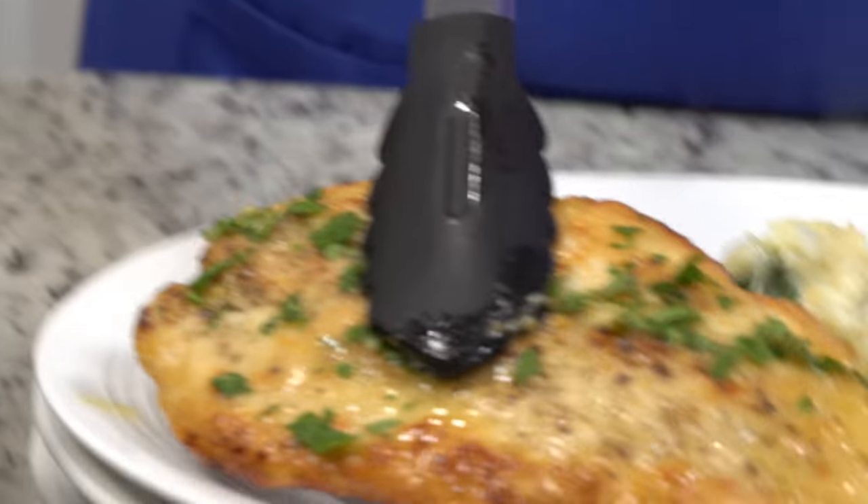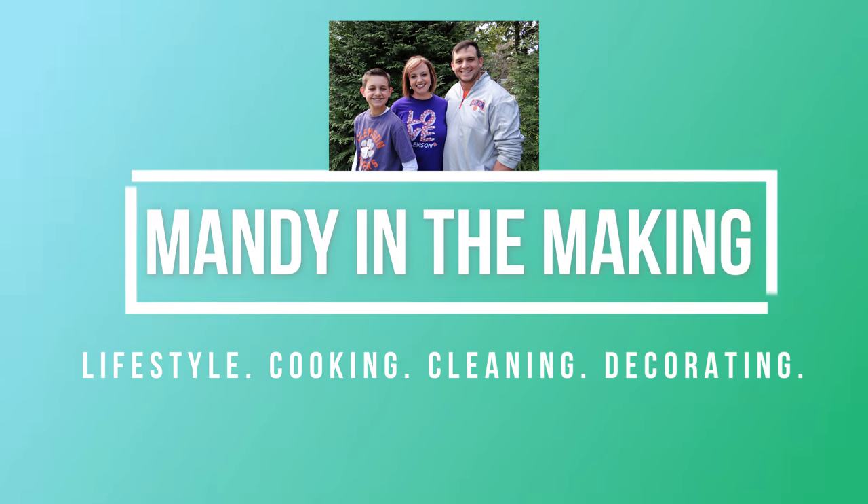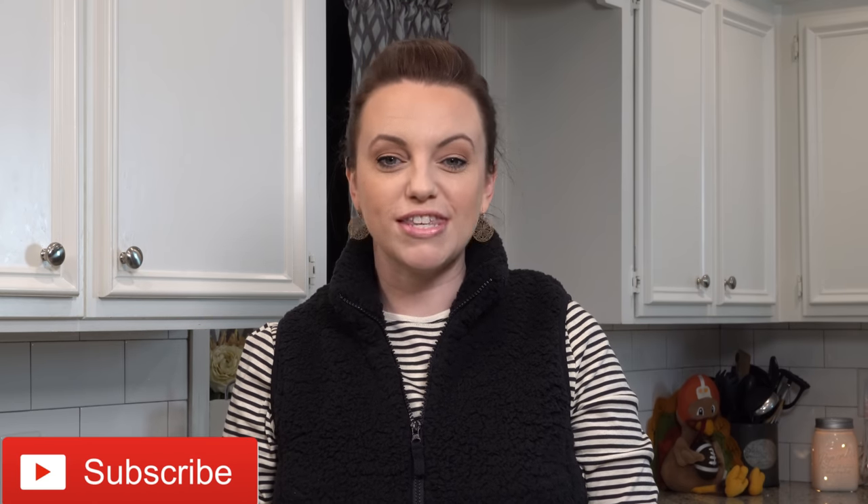Hey y'all, I'm Mandy, and this is Mandy in the Making. Welcome back to another What's for Dinner. If you're new here, I do these videos every single week, and I would love for you to join my YouTube family so you don't miss another one. Make sure you hit that red subscribe button below — it just lets YouTube know that you don't want to miss any of my videos.